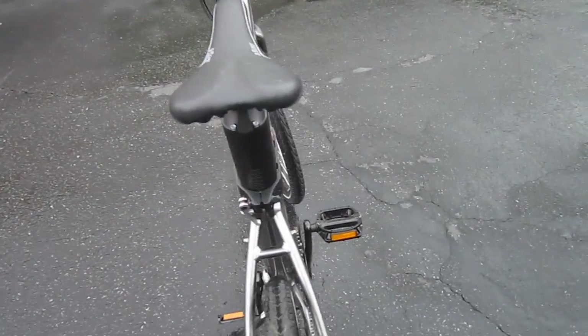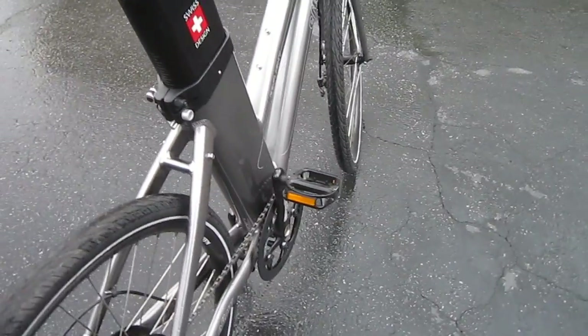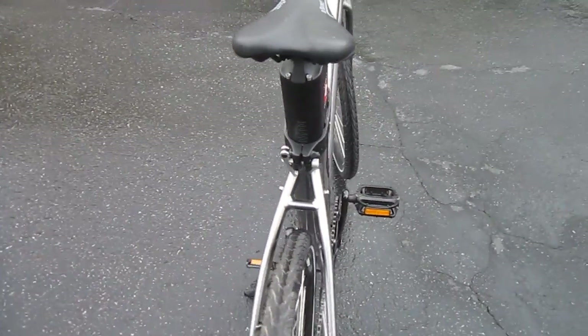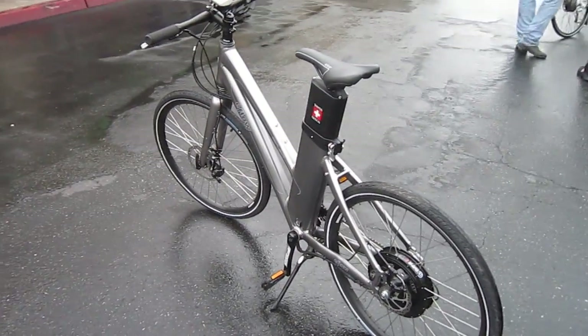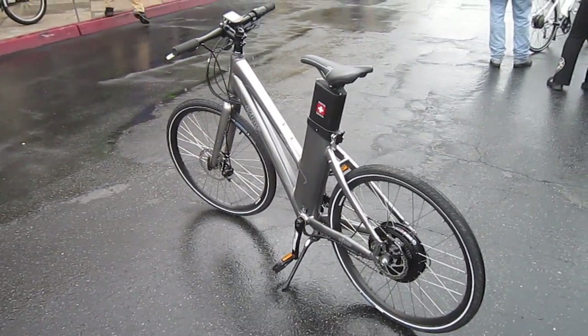Another thing they changed on this bike is it has a single speed front chain ring. On an E-bike, you really don't need all those extra gears anyhow — most E-bikes having too many gears is not helping you. The power makes such a big difference.